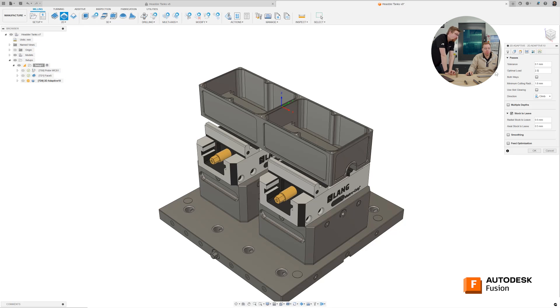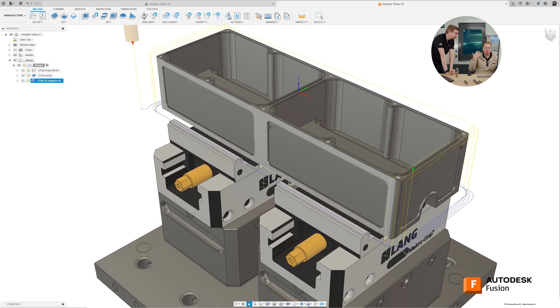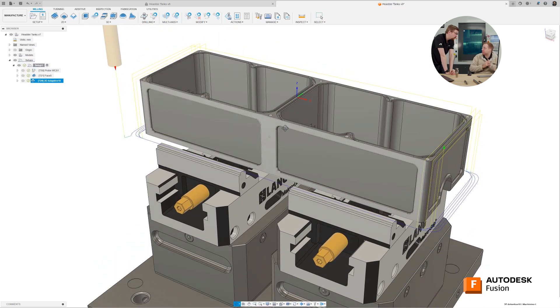And stock to leave — radially, let's leave half a millimetre on so we can do a finishing pass. But actually, because this is just on the outside of our part, let's set that to zero. Let's press OK and see what happens. The goal here in general with roughing is just to be removing material as quickly and efficiently as possible.